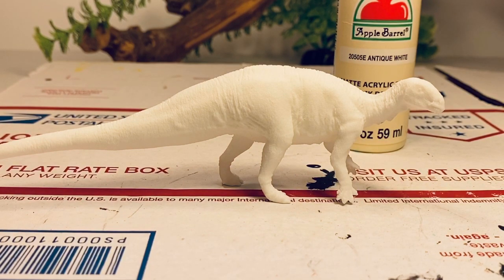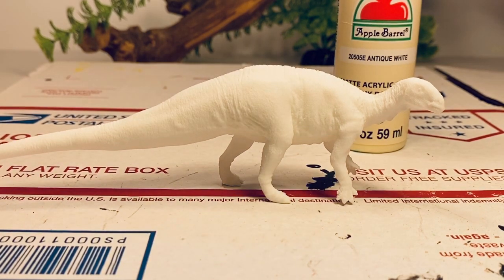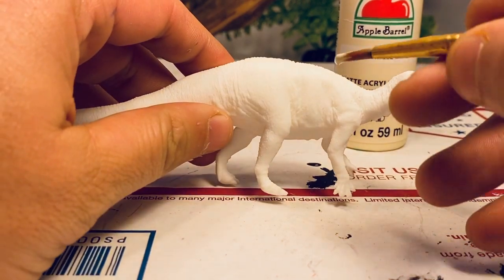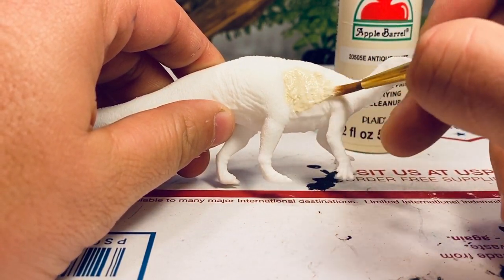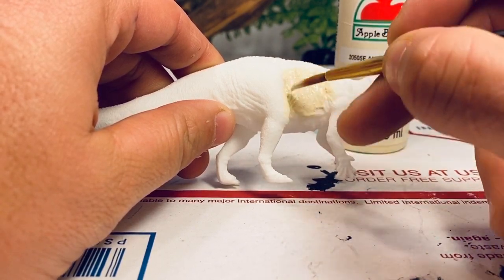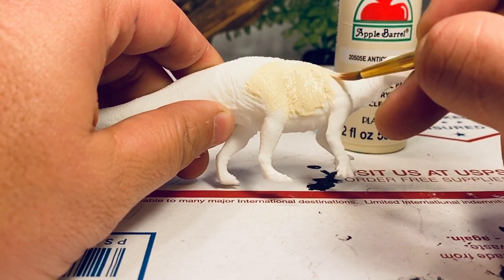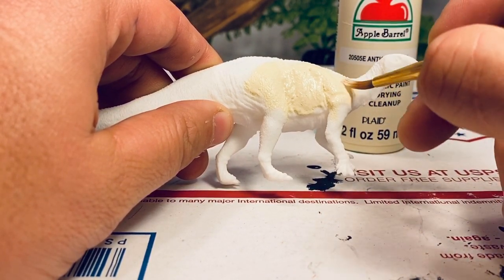All right, let's get this thing painted up. I'll be using Apple Barrel acrylic paints — you can find these at Walmart, they go for like 50 cents a tube. First, I'm going to prime it. I'm going to use the base color of antique white and just give it a nice coat of primer paint. I thinned the paint a little bit with water. So after this is all primed and ready, we can start coloring this figure in.